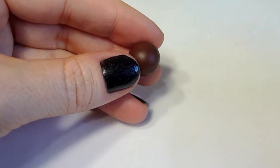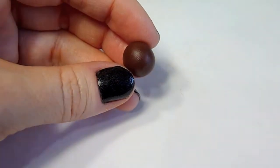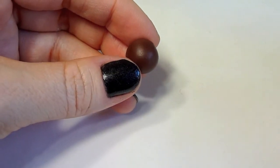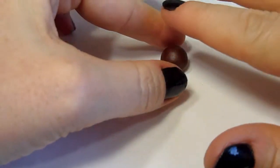All we need to begin is a small ball of chocolate brown clay. You want to press it down so the bottom flattens out and then shape the top so it looks like a dome.